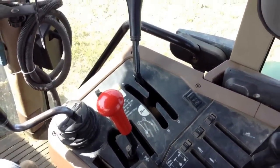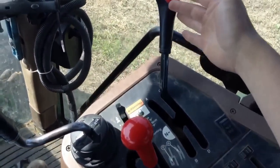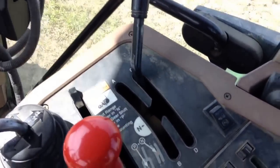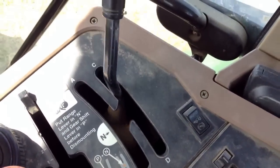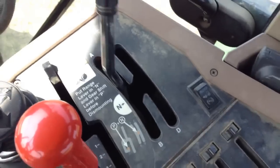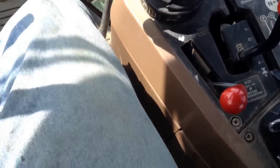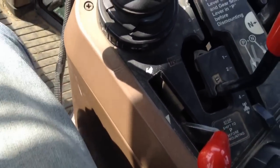Over here we have these two knobs. This one is our selector handle — basically you have four ranges: A, B, C, and D.